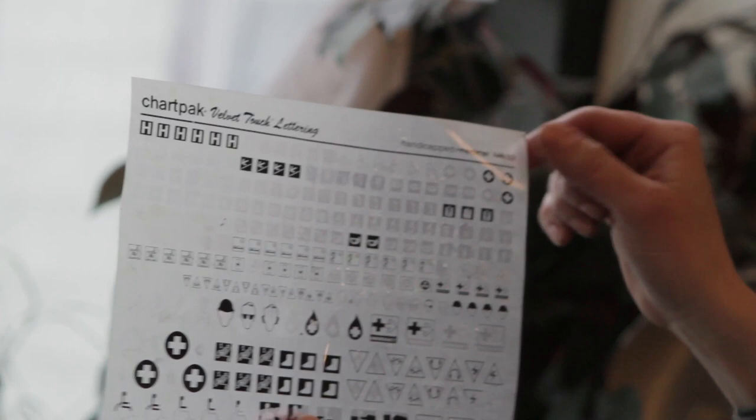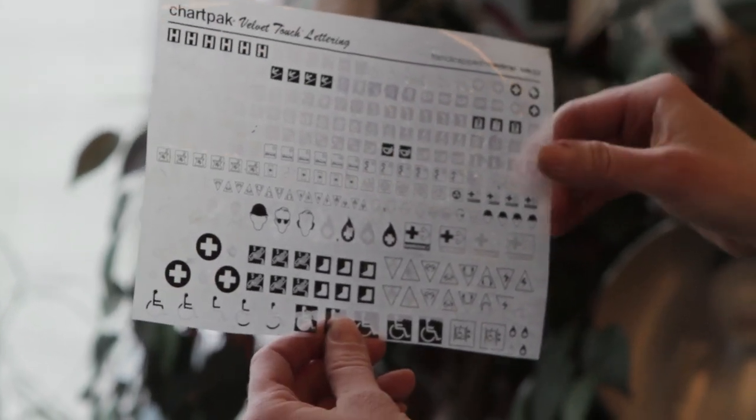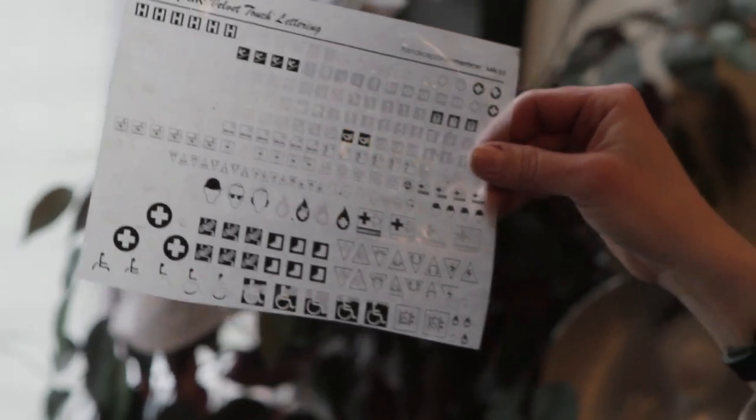Because I was an artist, I appreciated the permanence of film — the physical state of it. It's not particles on a piece of tape. This is a sheet of handicapped medical press-on letters, pre-Photoshop, obviously, pre-computers.